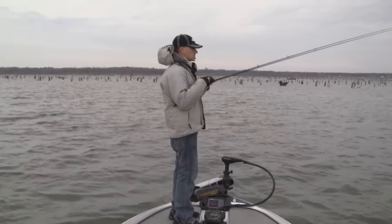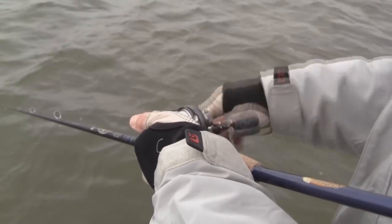Some days the bass will want a slow retrieve where you're really feeling that bait vibrate and popping it through the grass. Other days fish want a fast retrieve — they want it to buzz right over their heads and get a reaction strike.